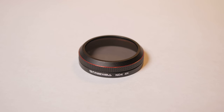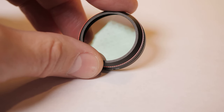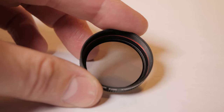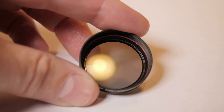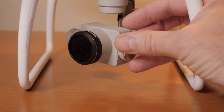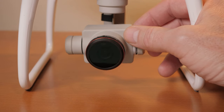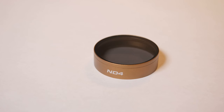Our next filter is the Freewell ND4. It's a very nice filter, very comparable in size and shape to the stock GoPro filter — almost about the same weight, just higher quality construction. Made out of glass, and it appears that both sides of the glass have anti-reflective coating. Its weight and balance on the camera is very comparable to the stock GoPro filter.